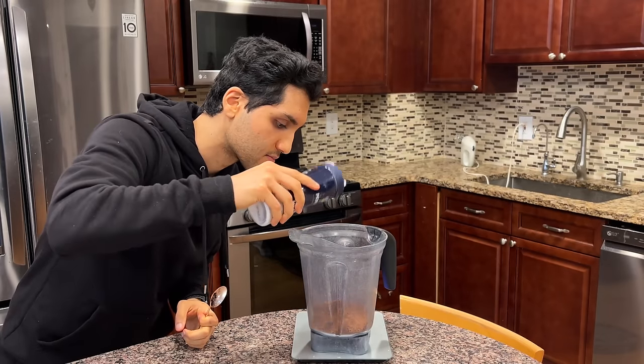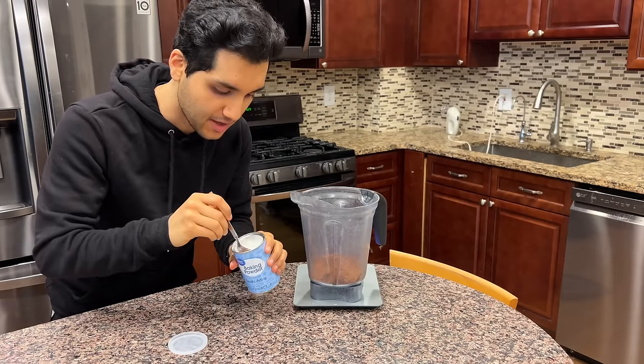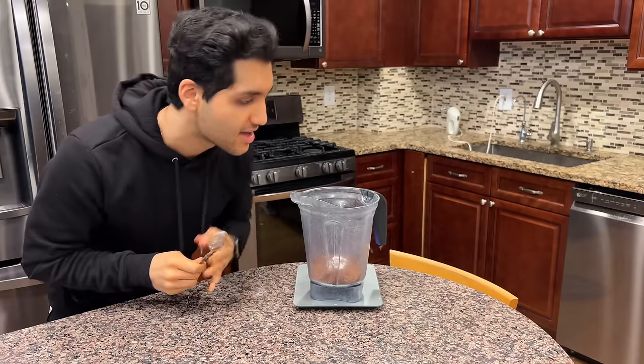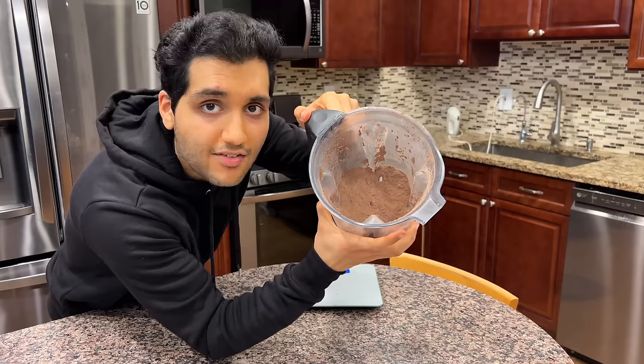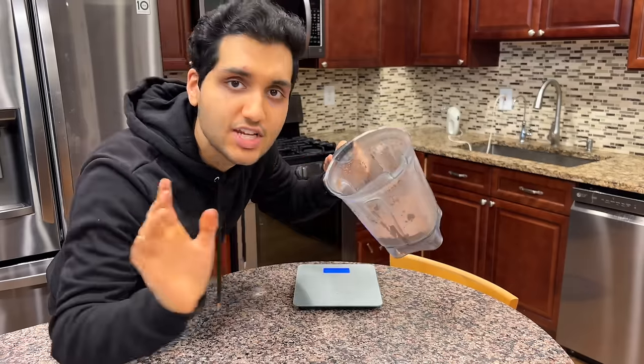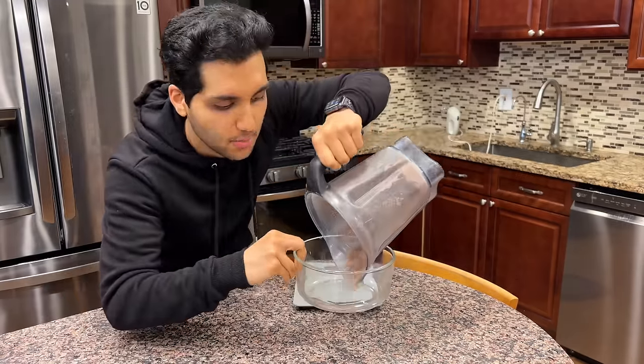And some salt. The last thing is just a little pinch of baking powder. Now we blend all these powders up until they become a dust. Everything's blended up and I don't see any chunks of oats, which means we're good to go. Dump out all your dry ingredients into a bowl — we have our brownie mix.